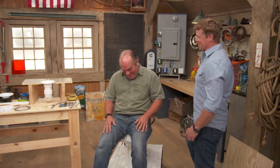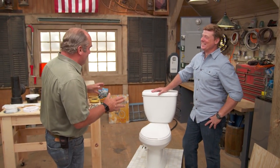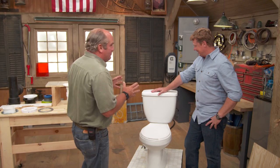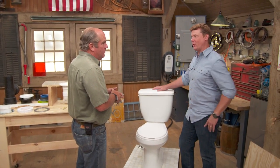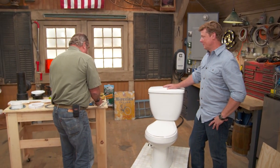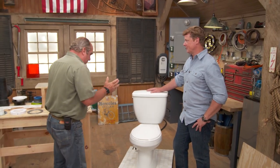All right, I'm ready now. I thought we would talk about doing a pretty basic plumbing job, which is to replace a toilet — something most people would want to avoid. We thought maybe we'll do a little toilet 101. Generally you might be able to get away with only one tool: an adjustable open wrench or some sort of pliers to break the connection.